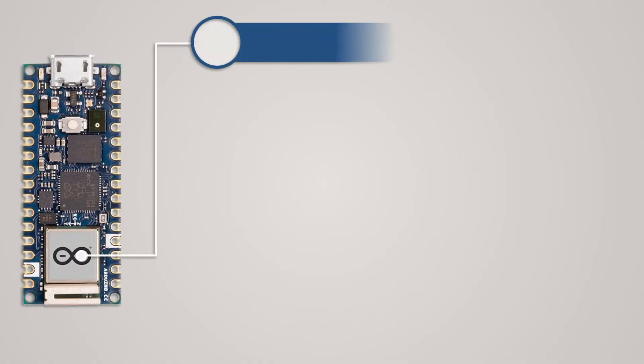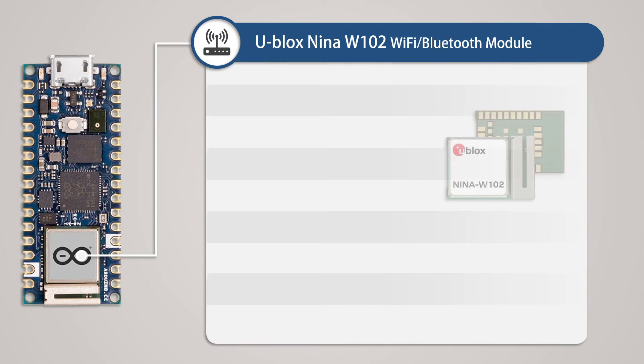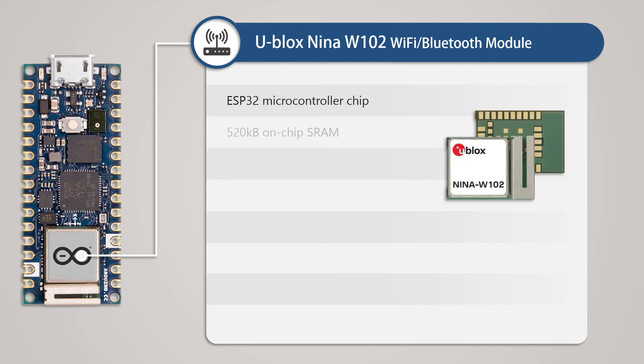The next important module is the U-Blox Nina W102, which provides Wi-Fi and Bluetooth connectivity to this development board. We also see this same wireless module in the Arduino Nano 33 IoT. This module is essentially an ESP32 microcontroller chip inside a new package, so its technical specifications are roughly the same as those of the ESP32. It has 520KB of on-chip SRAM and supports Bluetooth 4.2 and single-band Wi-Fi using the IEEE 802.11b/g/n standard.